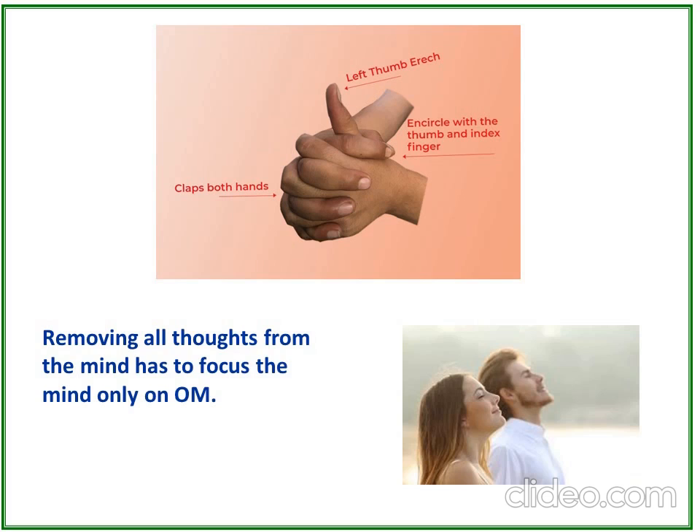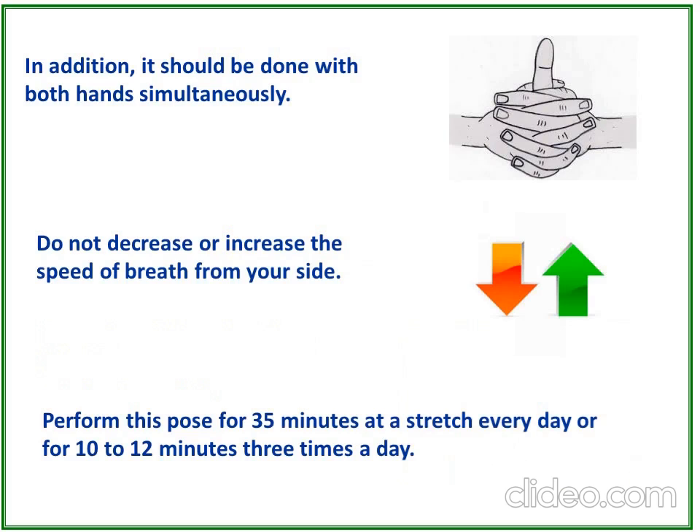Remove all thoughts from the mind and focus only on OM or any favourite word. It should be done with both hands simultaneously. Do not decrease or increase the speed of breath. Perform the pose for 35 minutes at a stretch every day, or for 10 to 12 minutes three times a day.